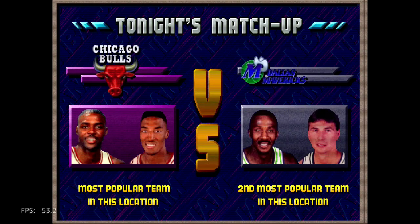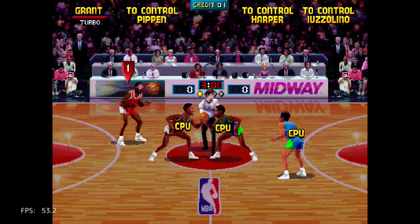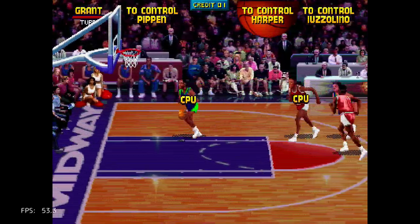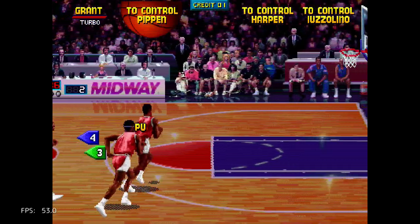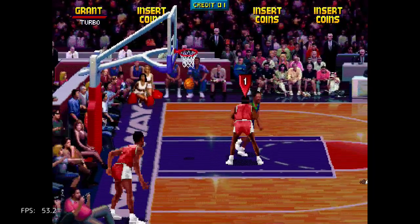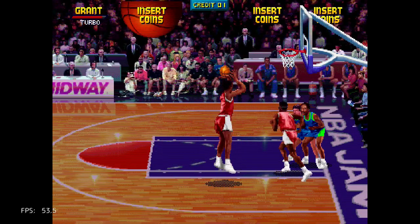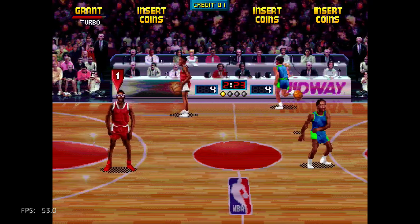Tonight's matchup: Bulls vs. Mavericks. It's kind of slow, I think. You can see it's not a perfect 60 frames per second — I'm not sure if that's normal. It looks like it's locked at 53.2 fps. I seem to be having trouble pressing the right button right now.